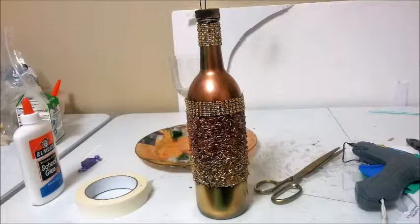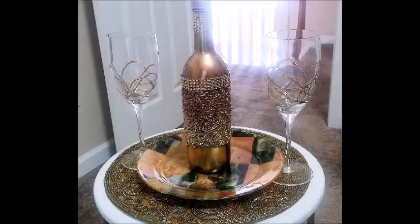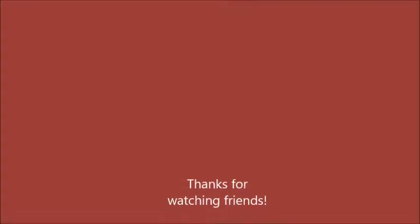You can set this up as a little vignette anywhere around the house — it's for decorative purposes only. Here I have it on a little plate, but you can set it up with some glasses and it's very pretty. There you go — easy breezy! Thanks for watching, guys. I hope you enjoyed it and I hope you learned something.